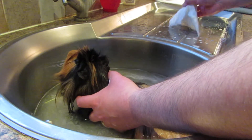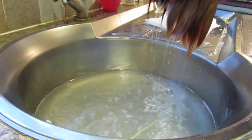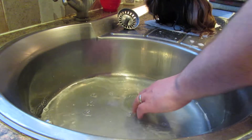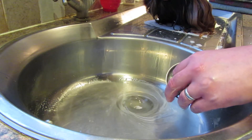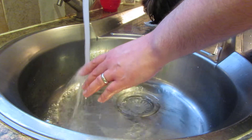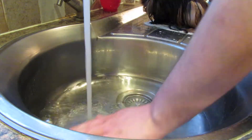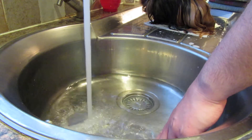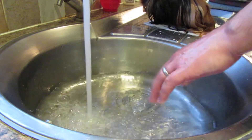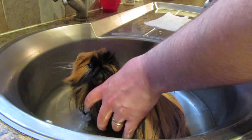That's got the majority of it out, so I'll swap this kitchen roll so it's nice and dry, and then just change the water for a final rinse — pop him on the side again and give him a bit of a ring out. Now remember with the water, just lukewarm. Piggies are quite sensitive so you need to be careful — not too hot or too cold. Just a couple of inches in the bottom, and remember not too high so we can keep his nose and ears clear.